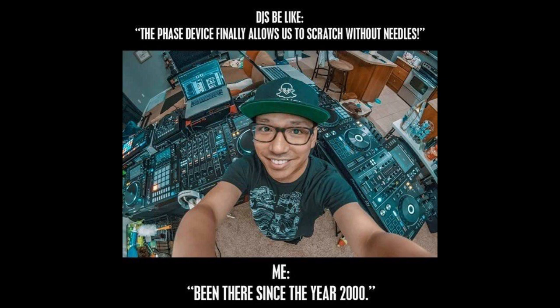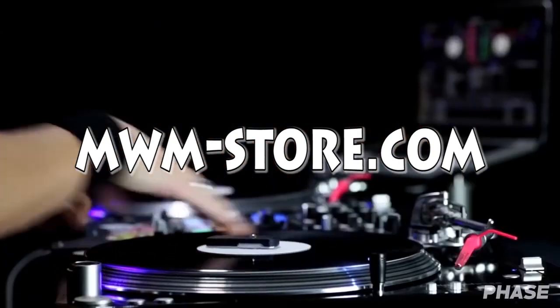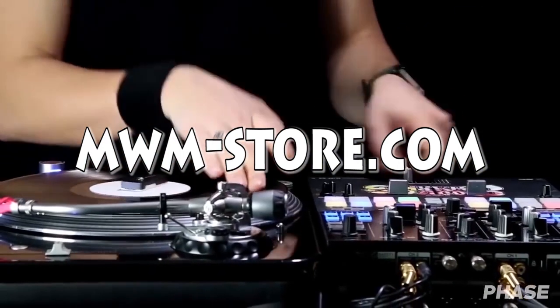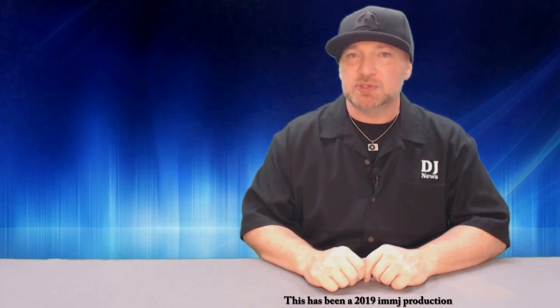And finally, this guy gets it — DJing without needles, been doing that since the year 2000. To find out more about the amazing Phase system, visit mwm-store.com.